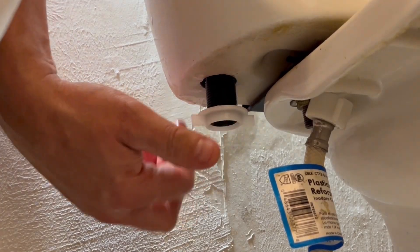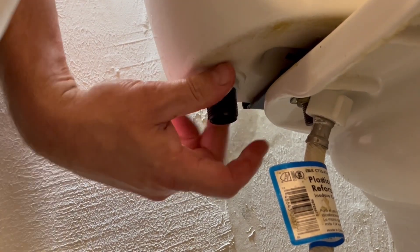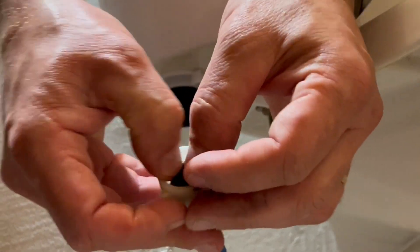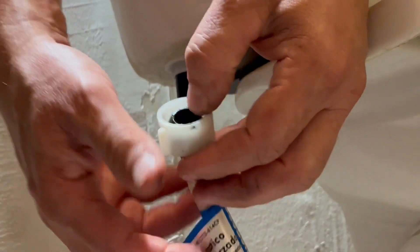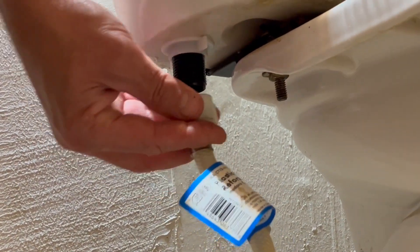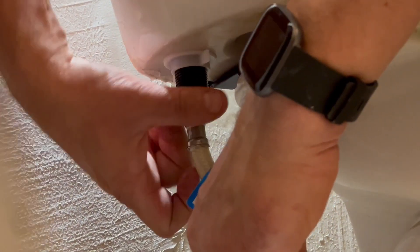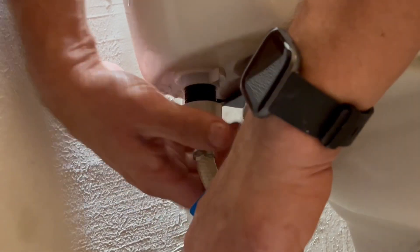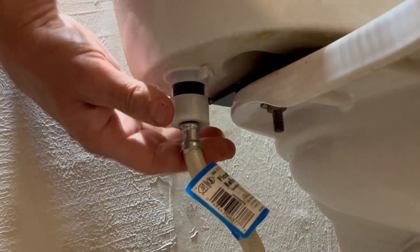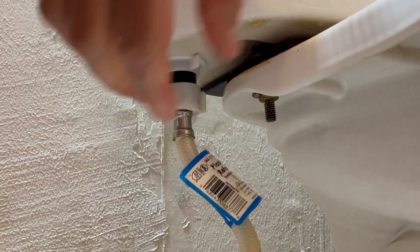Now that we got the fill valve set in place, we need to tighten it down and reinstall the lock nut. This just needs to be hand tightened. When I removed the old fill valve, the washer for the supply line — this cone washer — became stuck to that old fill valve, so I am having to reinstall it. It's very important to make sure that the supply line has this washer. If it does not, it will leak. The kit that you purchased may come with a new cone washer — if so, you should install it. The supply line just needs to be hand tight. Over-tightening this or the lock nut with pliers could damage it.